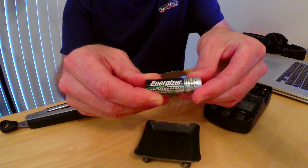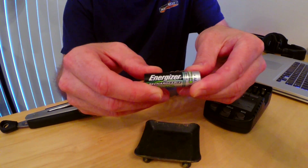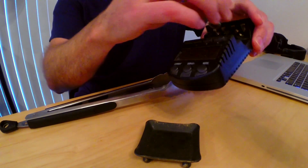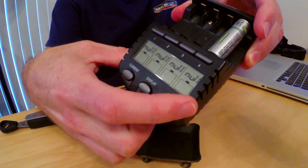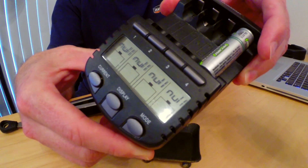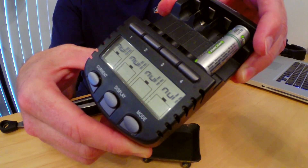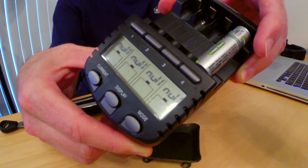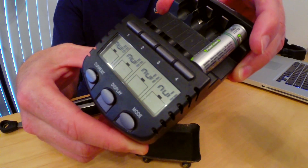This is a 1.2 volt, 2500 milliamp battery, but it has fallen below the threshold of where the charger will accept it. If I put it on my charger, you'll see that I just get a null on the screen. Normally this would be showing me the charging statistics and how much voltage is going into that battery, but here I have nothing because it's below the threshold where the charger will accept it.